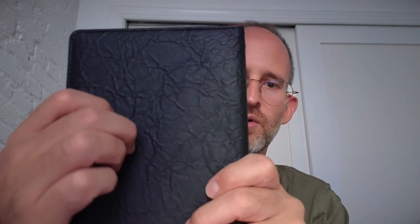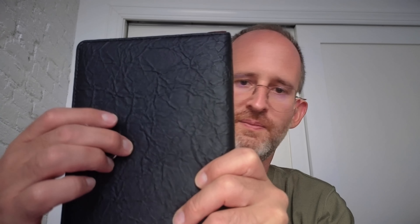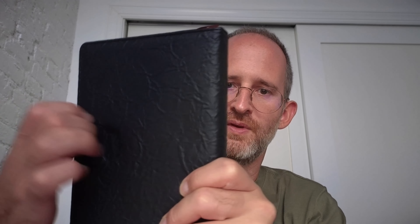So it's got a nice feeling — it feels like a leather type of feeling here. It's got this little clasp on it. It just kind of opens up like that. It seems like a magnet type situation for that.